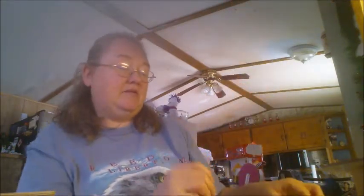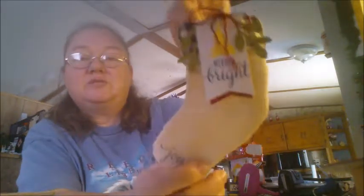So we got five of the 'Let It Snow' ones and I got five of 'Merry and Bright' with the Christmas tree.